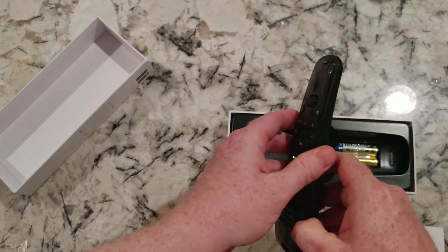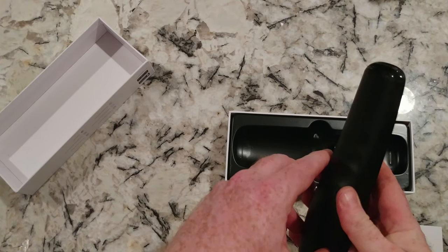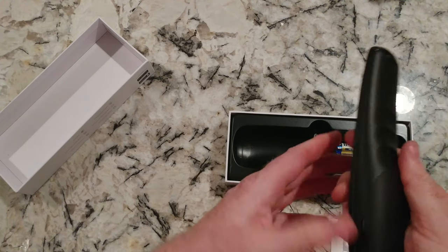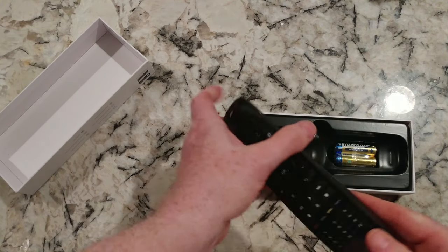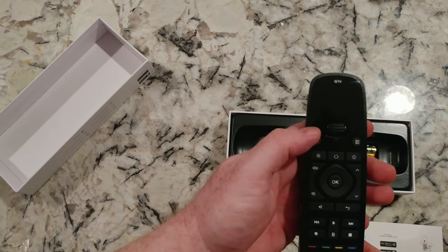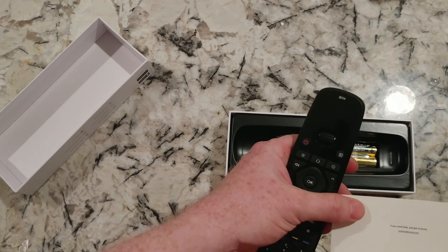It's not fair for me to try and program this now without having read up on it, including how to get the batteries in. So rather than break it, I'll do that later. But this is going to replace quite a few remotes that I have.